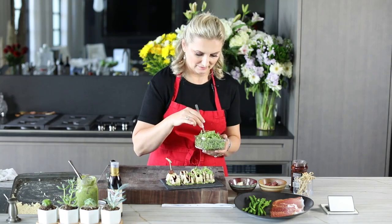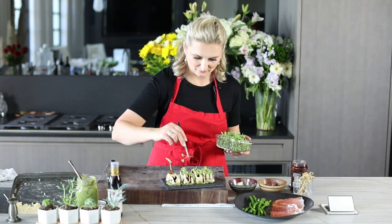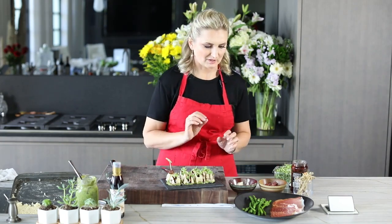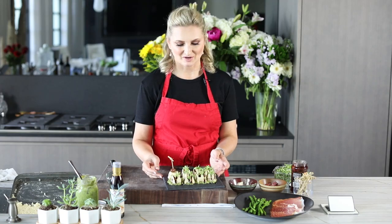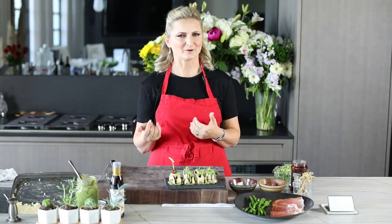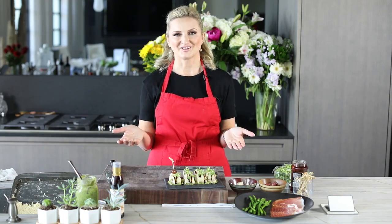Now look how pretty that is! If you serve this at your next party, I guarantee all of your guests will be so impressed by your skills. You can serve it with an olive, add some antipasto peppers or capers, or keep it just like this. So here we have our antipasto-style sushi — voilà! If you like this video, please give it a like, subscribe to the channel, and live a deliciously healthy life. I invite you to truly begin to enjoy healthy entertaining.